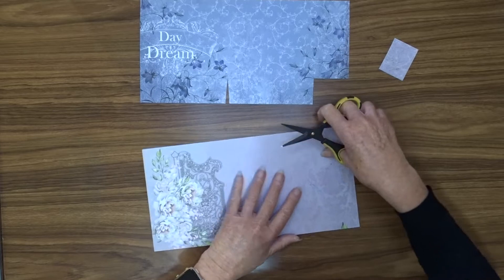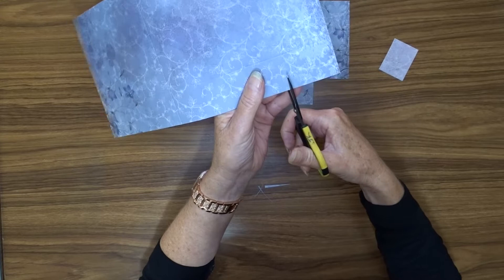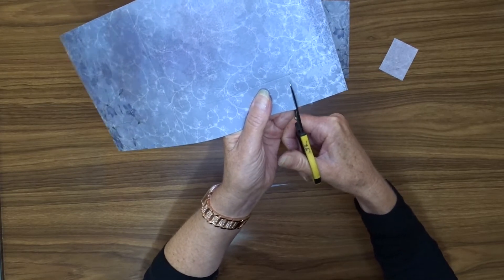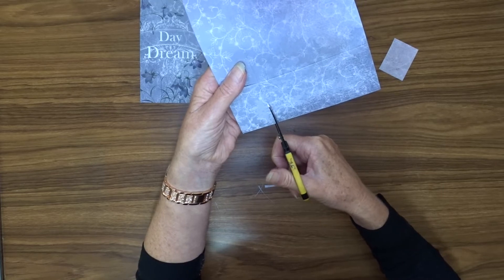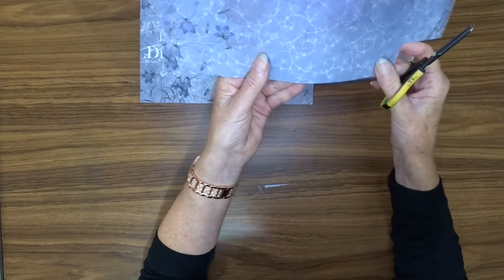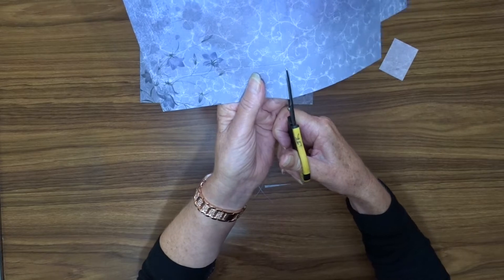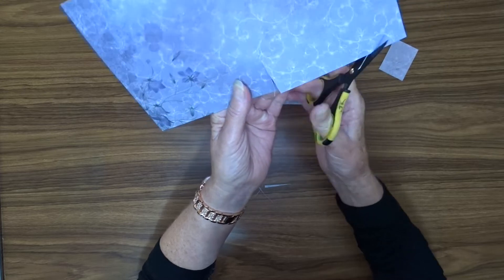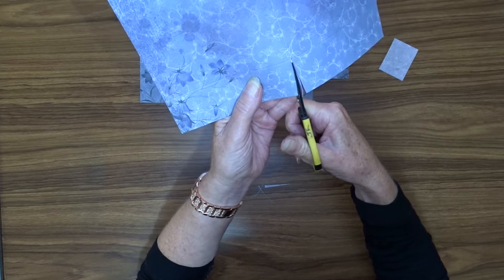We're going to do that for both pieces. So once again, cut this piece out. Cut that straight up on an angle this time. This one just goes across the score line. And then this one, we're going to cut a slight angle up — might be better to use your slightly longer scissors for this — and then also up on that one.